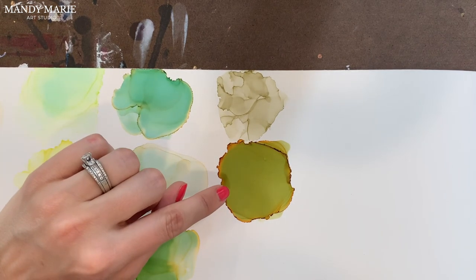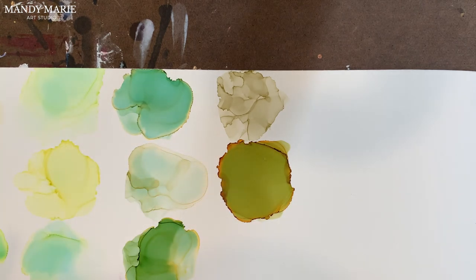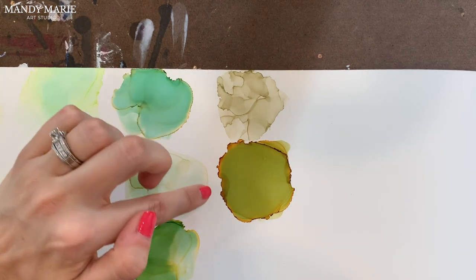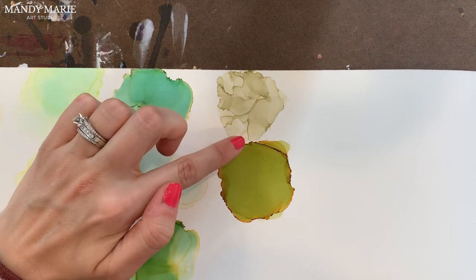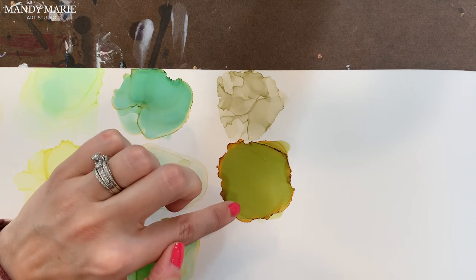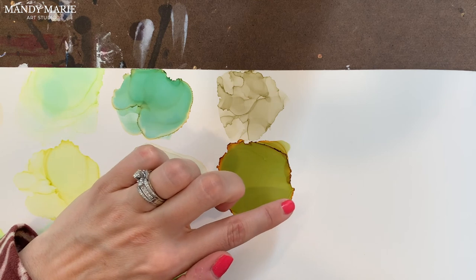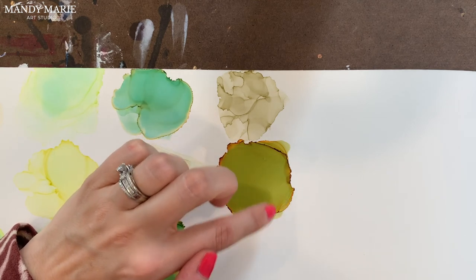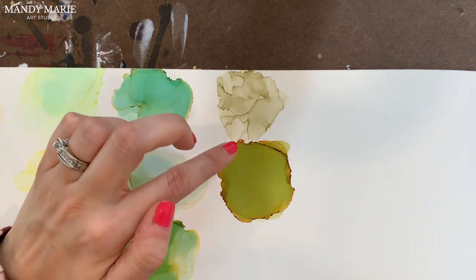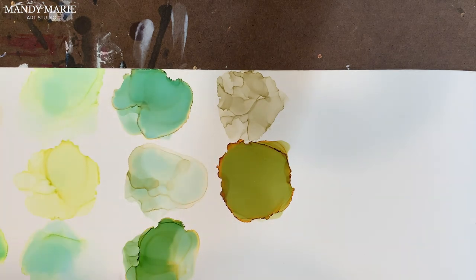Finally, we have YG97, which is Spanish Olive. This color is so unique and I absolutely love it. There is some kind of brown terracotta orange that bleeds out from it. It does stain aqua underneath the paper, but as the ink moves you can't hardly see that. And there's some tiny bit of yellow, but it's mostly that lovely terracotta bleeding out from this color. And then you have this nice, lovely olive for the main base.